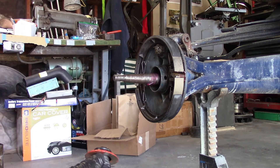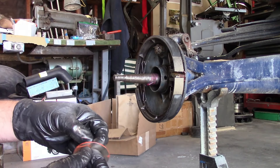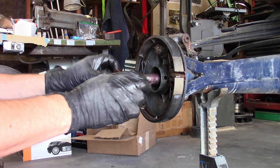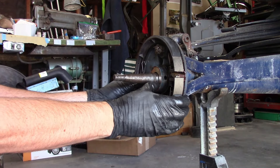If you're wondering how I got the old seal out — well, I didn't. I tried prying on it, and I ended up pushing it further in. But it'll work that way. So next time I take all this apparatus apart, I'll remove it then.